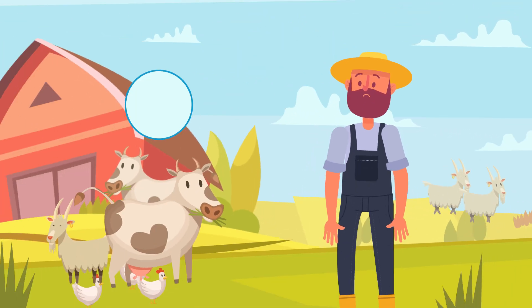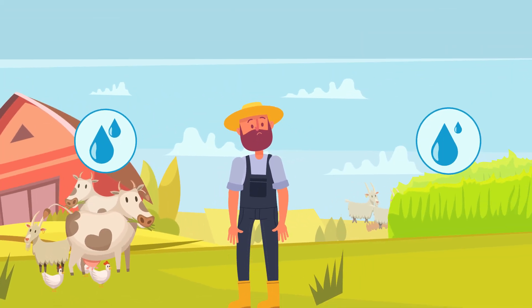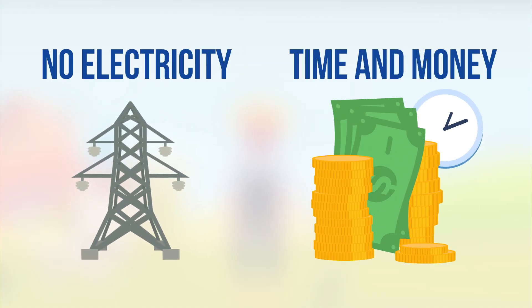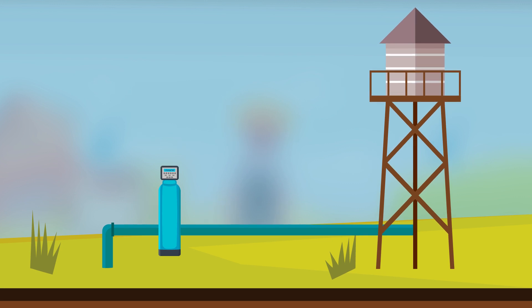John is a landowner. He needs water for his cattle to drink and crops to grow. Because there's no electricity, he spends a lot of time and money on fueling the generator to pump water from his borehole.